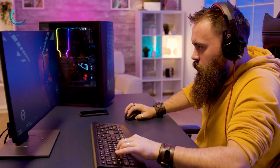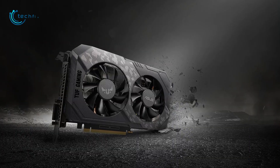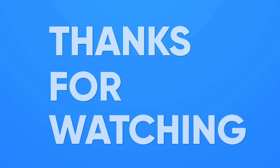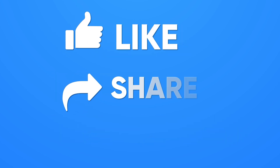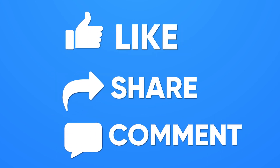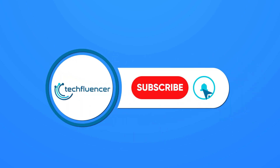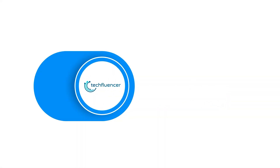That was all about the GTX 1630 GPUs. Thanks for watching. If you found this video helpful, please give it a thumbs up, share it with your friends, and comment below to let us know your thoughts. Subscribe to our channel and hit the bell icon if you want to see more videos like this on your feed.